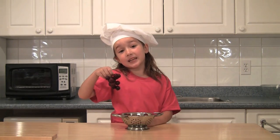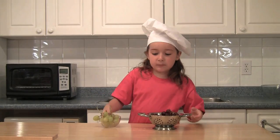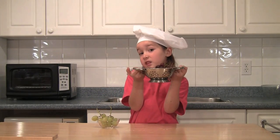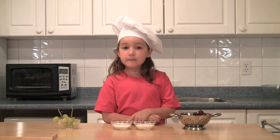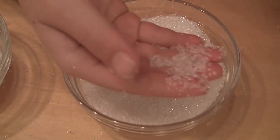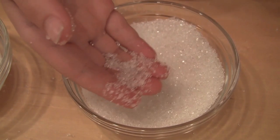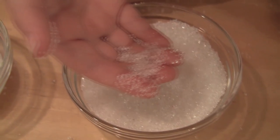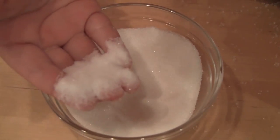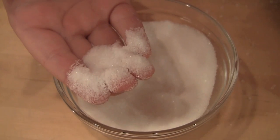First we need purple grapes. You can use green grapes but it looks prettier with the purple. You'll need two kinds of sugars: the crystals and the granules. These are the crystals — they're bigger. You can get these at the bulk food bar or wherever they sell things to decorate cakes. These are sugar granules; this is the sugar that most people use for baking.